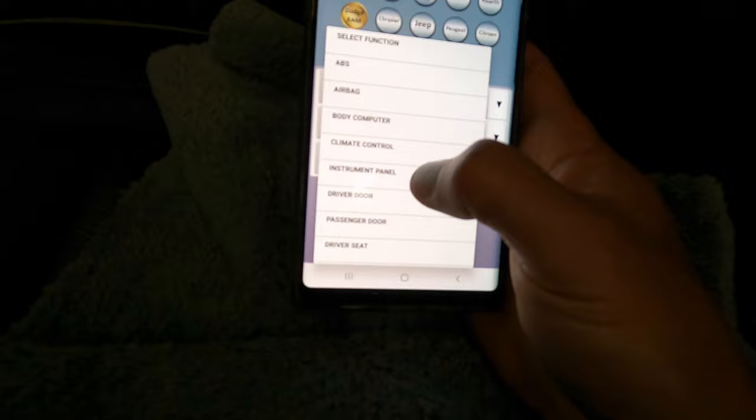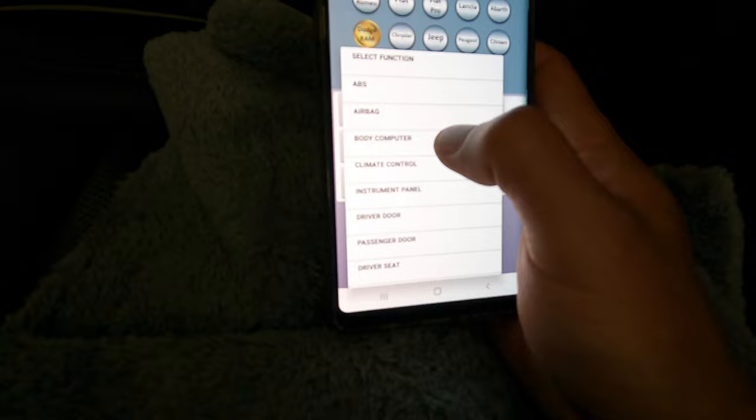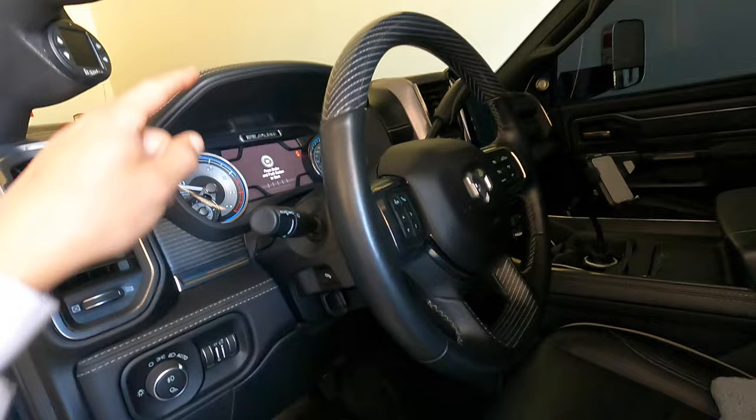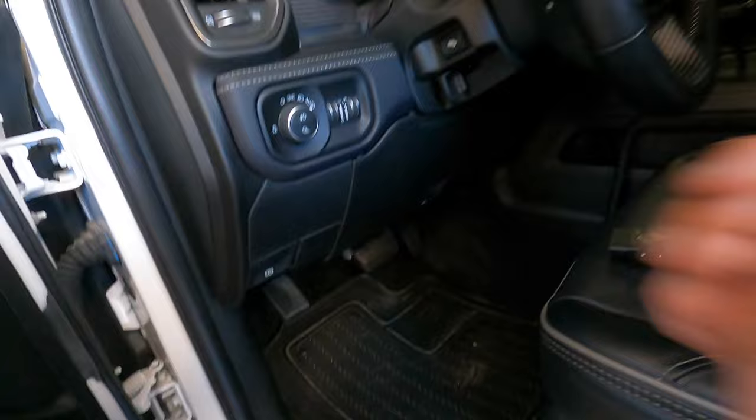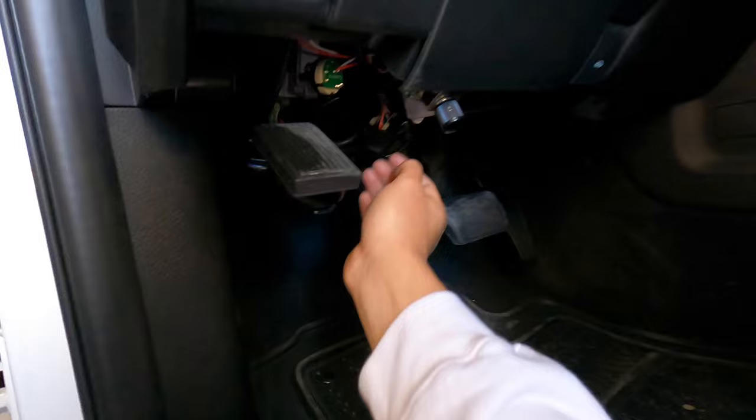These are all your options — you can do ABS, airbags — but the main thing you're going to be playing with is the Body Control Module, which shows here as 'Body Computer.' This is where the majority of stuff you're going to want to change lives — fuel settings, LED lights, anything like that. Now here's the problem: you cannot just click this and get in.